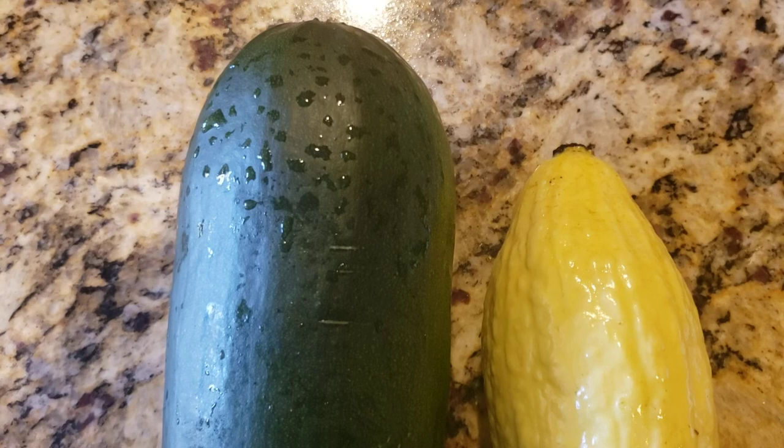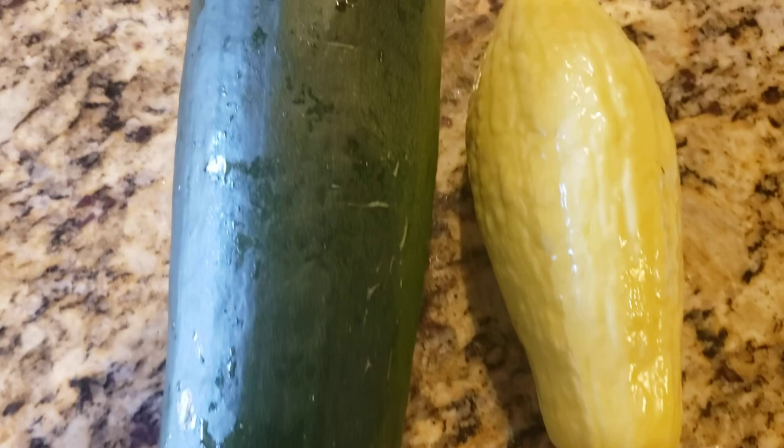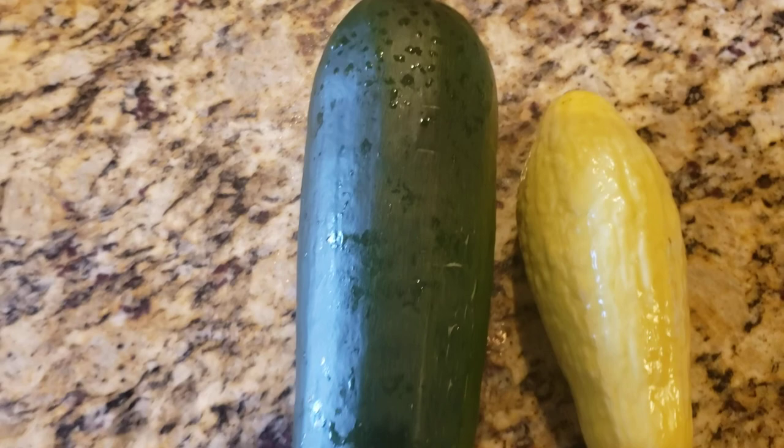Hi, welcome back to Cheyenne, Wyoming Urban Gardener. This is Debbie and it has begun. We are starting to get zucchini and yellow straightneck squash in, but unfortunately we had a disaster with the yellow straightneck squash plant that this yellow straightneck squash came off of.